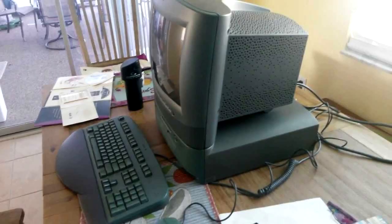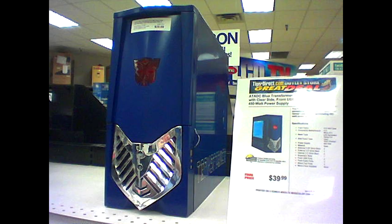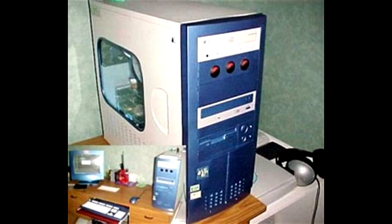By the 2000s, PC cases had become more colorful and imaginative, with front panels that looked like fictional characters or had an artistic design. Around this time, people started modifying their cases in different ways, mostly to gain cosmetic appeal.